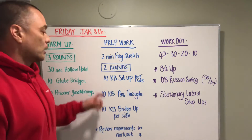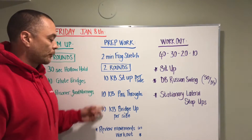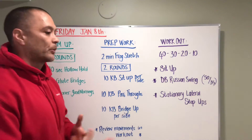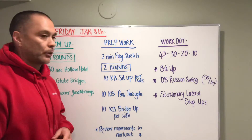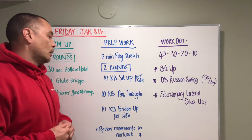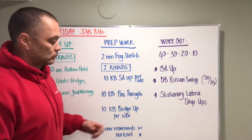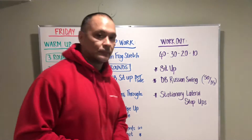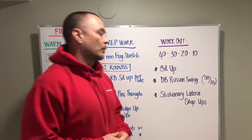Links are posted for these three movements. Basically we're gonna split the Turkish get-up up, so we're working on some stability through the shoulder and stability through the core. Challenging but gonna be fun.